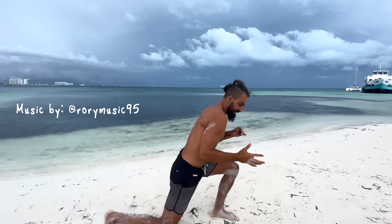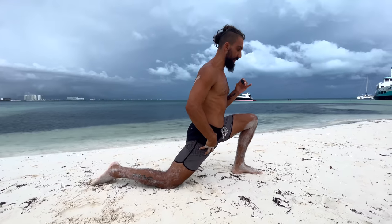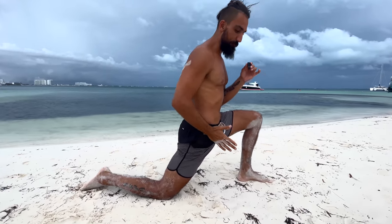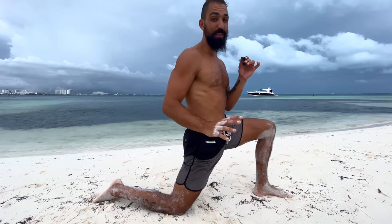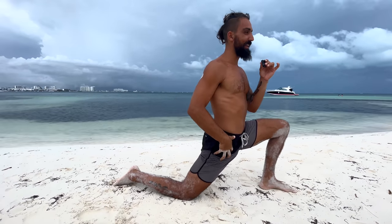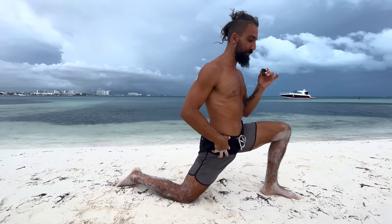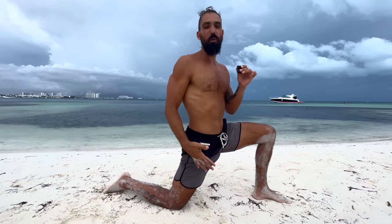Hip opener numero uno. I like to start in just a basic hip flexor slash quad lunge position here. We can start by just bouncing in and out of here, opening up the hip flexor. This is just preparing us for that hip opening that we're about to do. Maybe I do five of these. I'm feeling a little bit more open, more lubricated.